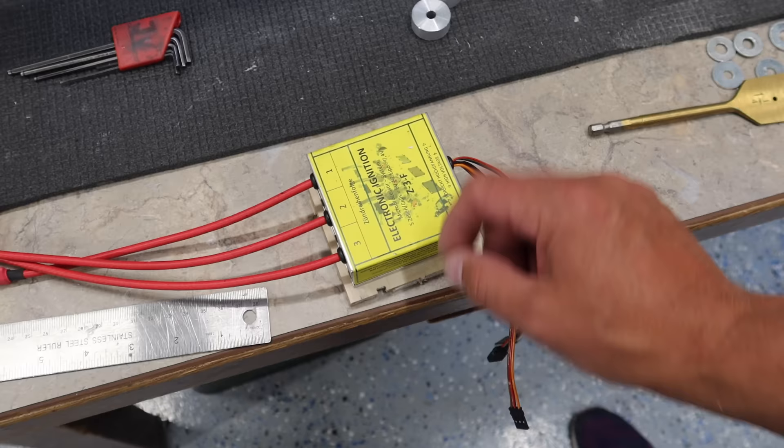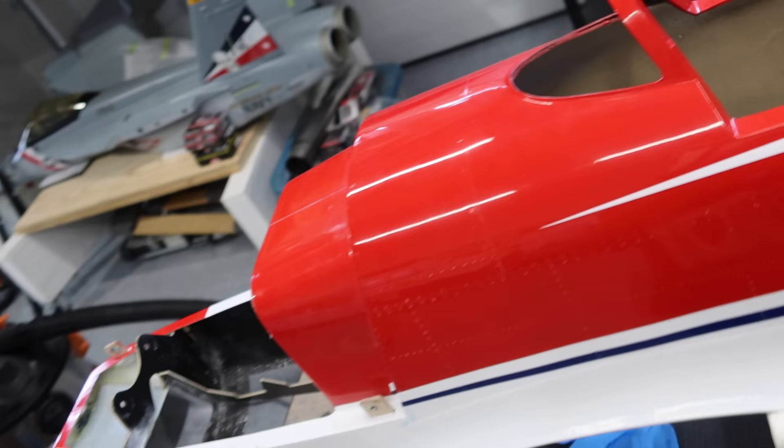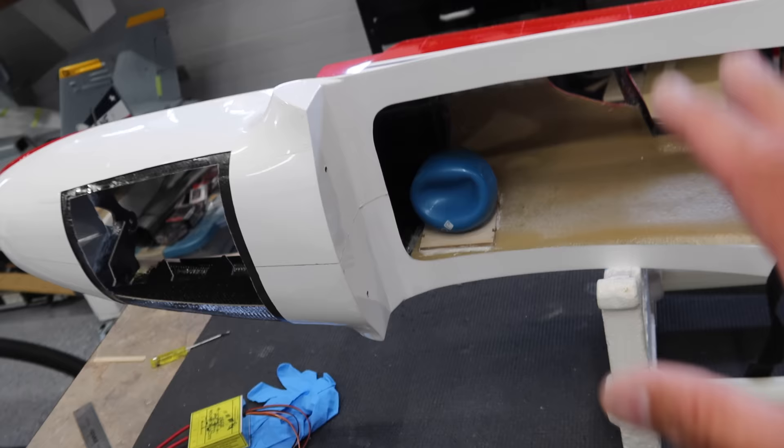I've used high-saw to glue this together and tack welded it with some CA. What I'm going to do now is just roughing up the inside with a bit of sandpaper, wipe it off with isopropyl alcohol and get that epoxied to the sidewall. We've got this area sanded out - you can see the remnants of the sanding and we've got that high-saw in place. When that cures, that'll be a nice solid mounting.